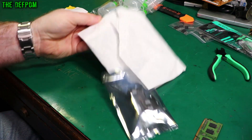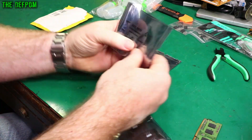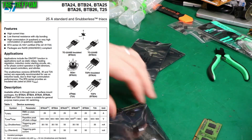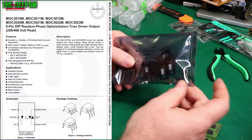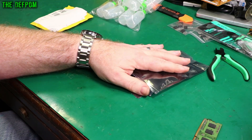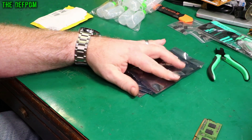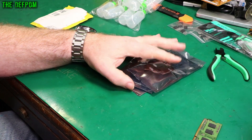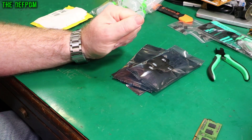I think these are some parts I actually don't end up needing now, because I ended up getting them. We have some triacs — the BTA24-600BWRG — and we've got some triac drivers, the MOC3023M. These are basically optocouplers but designed for driving triacs. I've shown these in another mailbag recently. I ordered some from Element 14 and they took forever in the post, so I ordered some from RS. The RS ones arrived about two weeks after I ordered them. The Element 14 ones arrived about a month after I ordered them — if you want to make that comparison.